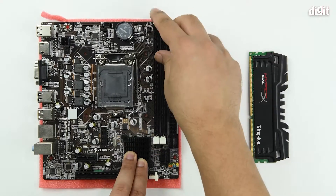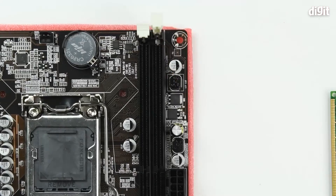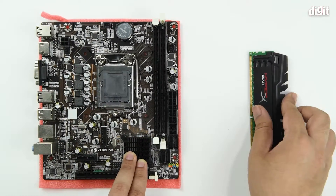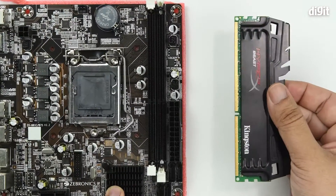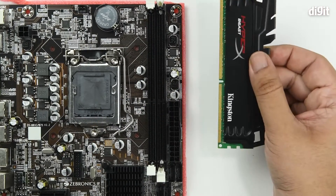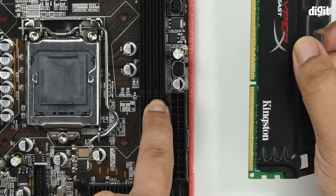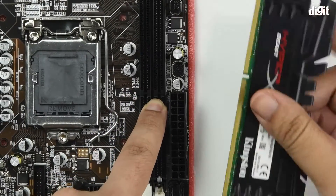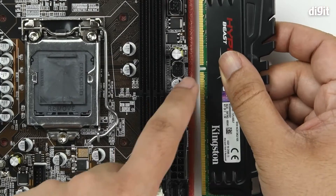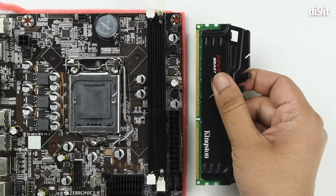To do that, first you should unhook the clips. Once you do that, bring your RAM module in and ensure the contacts are clean, then align the little cut on the module with the ridge on your slot. This cannot be installed the other way around because the cut and the ridge will not align, so always keep that in mind.